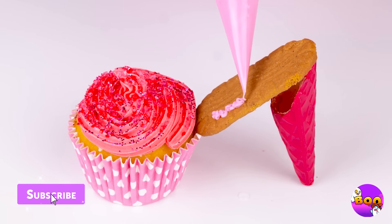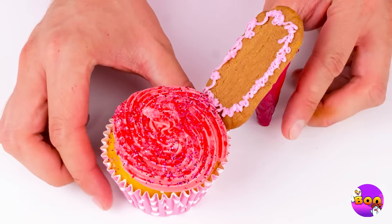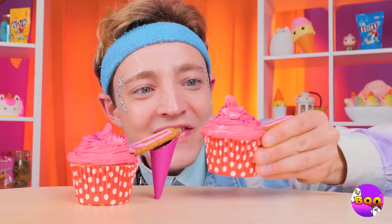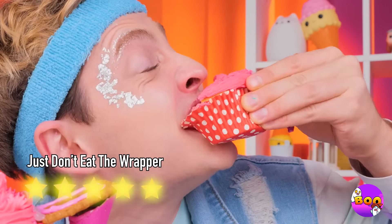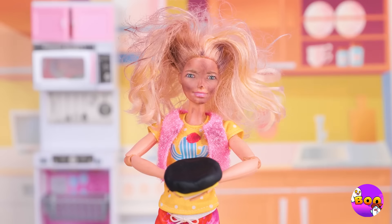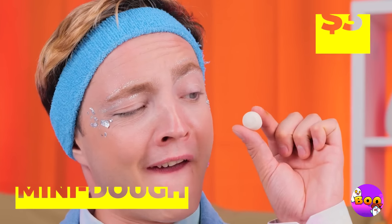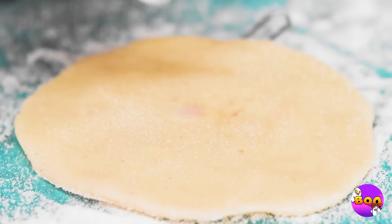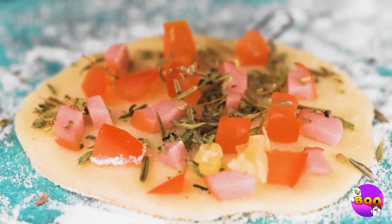Add it to a cupcake with a biscuit — soon we've got a new pair of heels, and they're delicious. Hope you like your cake well done. Let's start over with some mini dough — but who needs cake? We're making pie. Pizza pie.